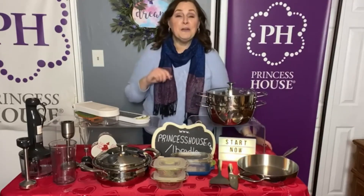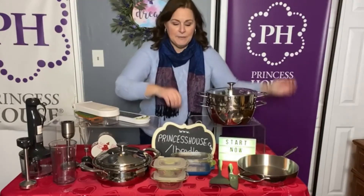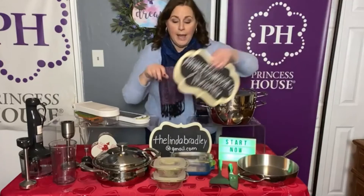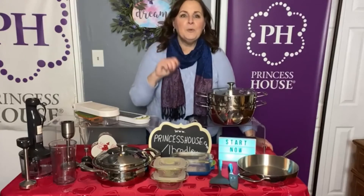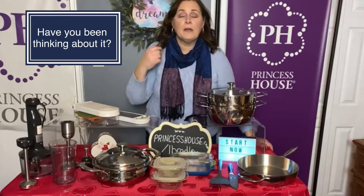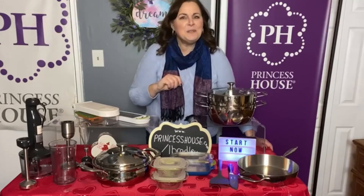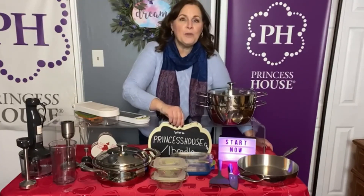This is just for your very first month in Princess House. I would highly recommend that you reach out to me if you have any questions. My email is thelindabradley@gmail.com — I can answer any of your questions. I am not pushy or forward, you can ask me anything, you can join or not join. This is a company that's been around for almost 60 years — you don't stay in business that long if you're not doing something right.